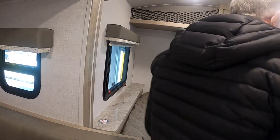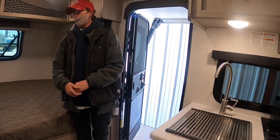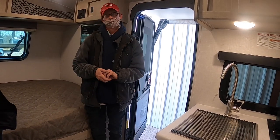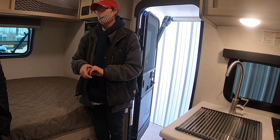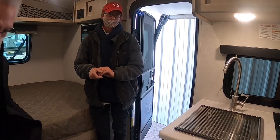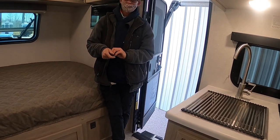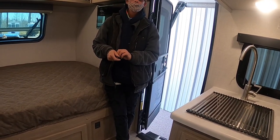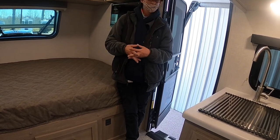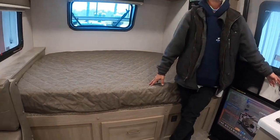The heated mattress that was listed during purchase may not be included — the manufacturer has largely stopped doing those. The ones that still come with heated mattresses are the Roos pop-up units. It's likely a supply situation rather than a substitution.